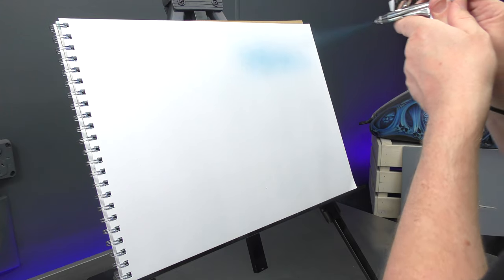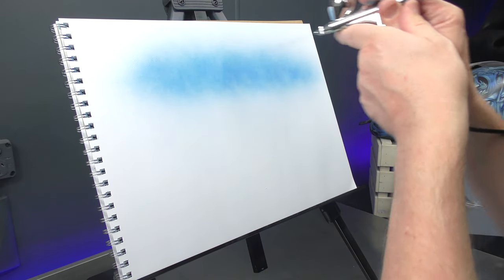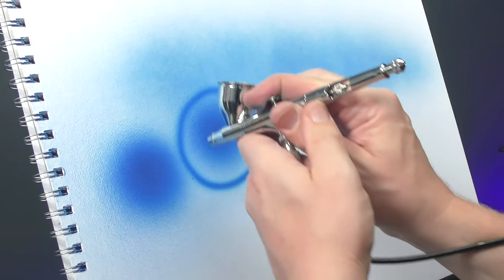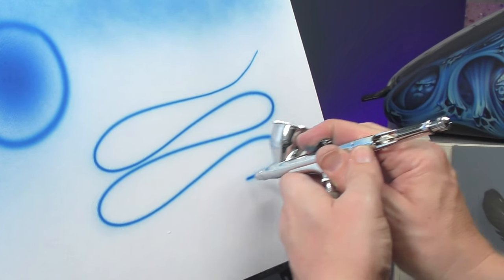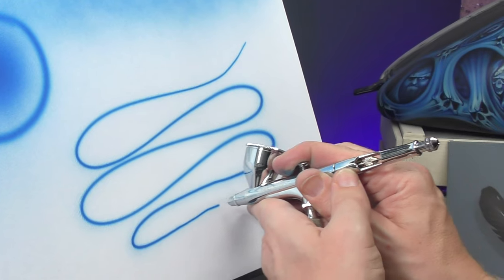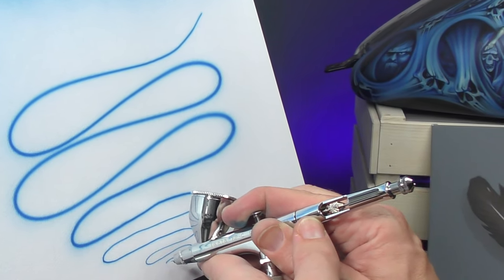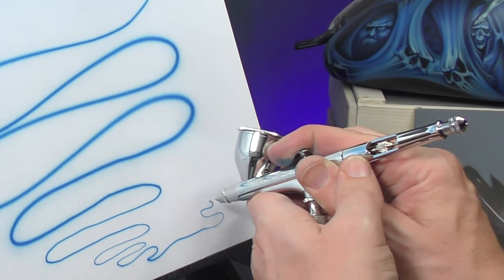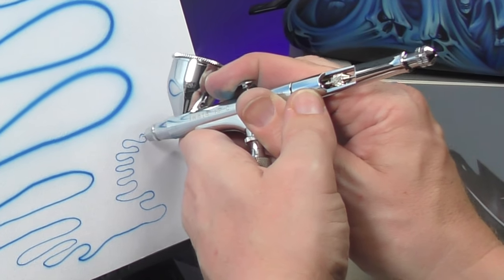Starting off with some broad spray — you can see it's straight away nice and smooth. Spraying in one spot you can see we're getting a nice heavy spray. Moving to finer detail, backing off a little bit on the trigger, you can see I can get a nice fine line with no problem at all. Really smooth straight out of the box — it's the first time I've used it.